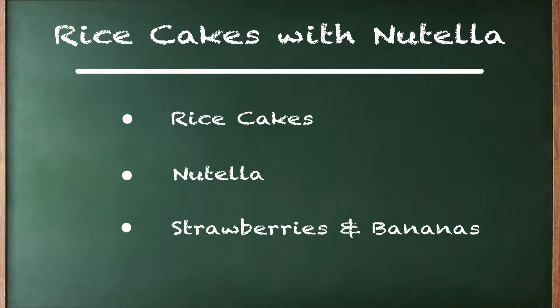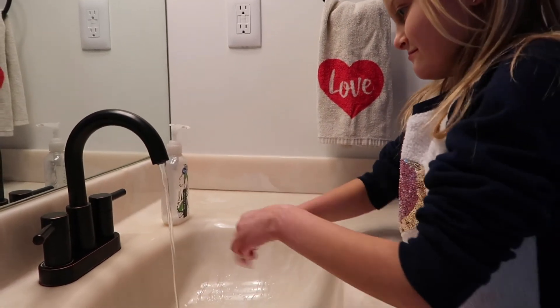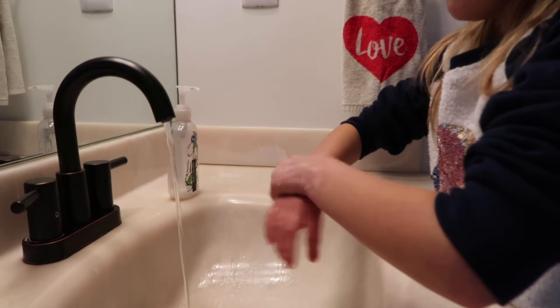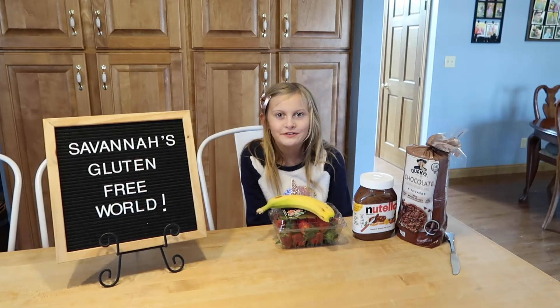Make sure to always wash your hands. First, wash the strawberries and then cut the fruit in pieces.